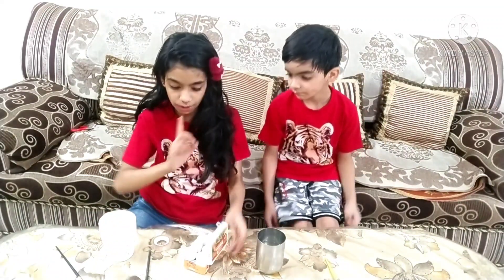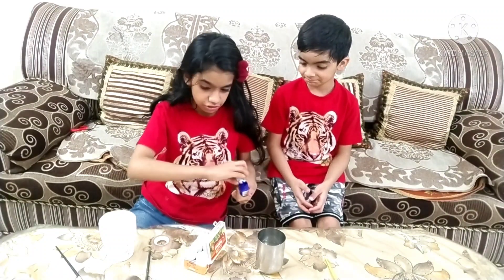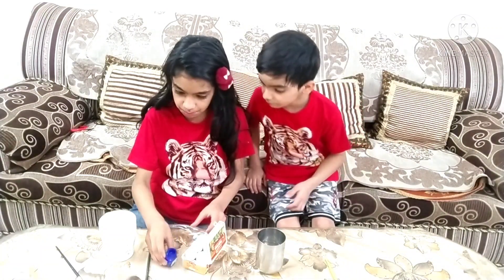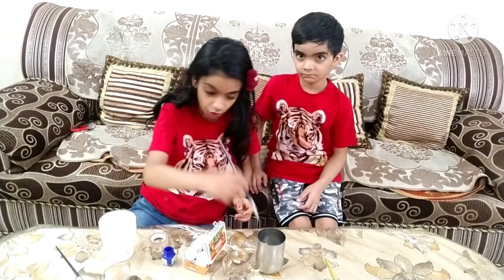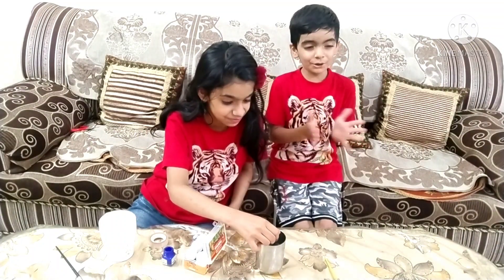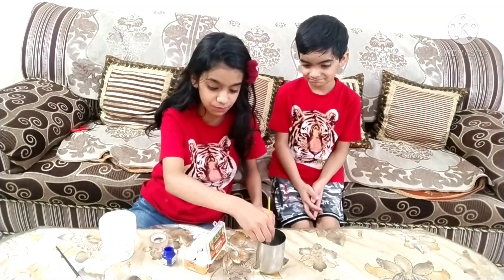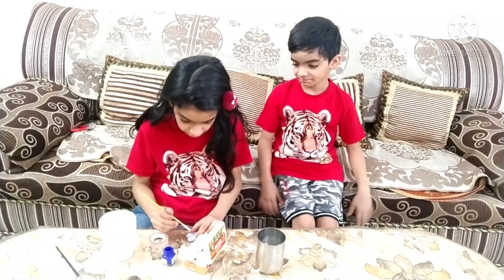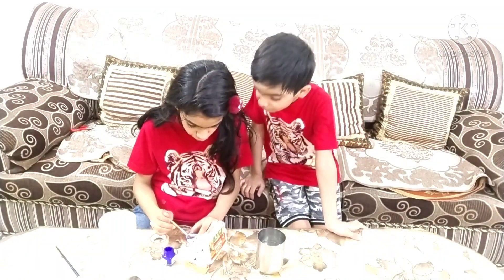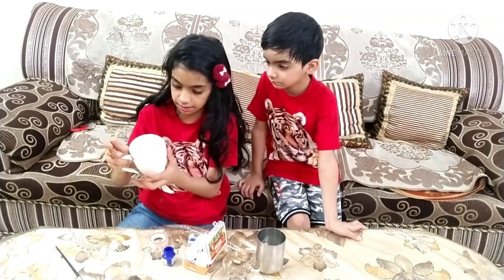Let's start painting. What color should we choose? Blue! Are you sure? Yes, let's go with blue. I forgot to tell you — Ruth's favorite color is blue. He loves blue, he's a total fan of blue color. So let's start painting!